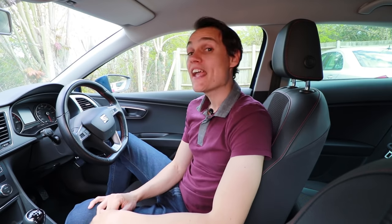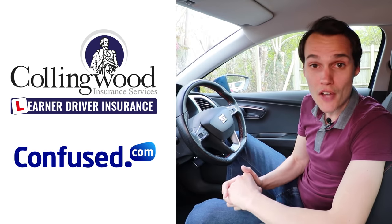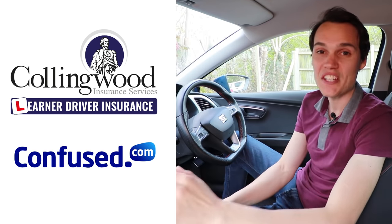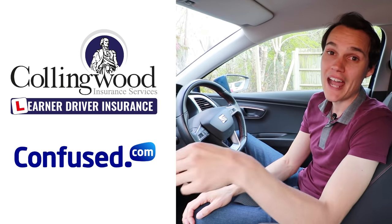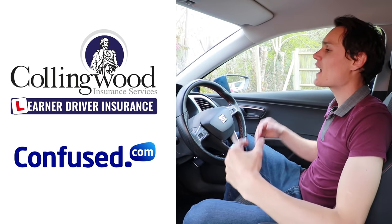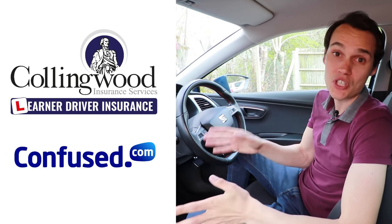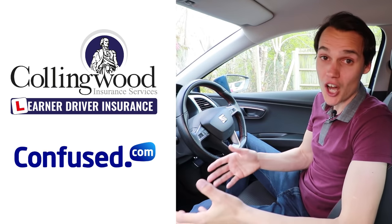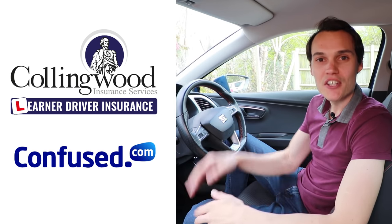If you think the video helps, please give it a thumbs up. I have Instagram and Facebook accounts — both called Conquer Driving. Check out Collingwood and Confused in the description: Collingwood is great if you're learning to drive, letting you insure yourself on someone else's car without risking their premiums — there's up to 35% off via the link plus a £20 Amazon gift card. For insuring your own car, check out Confused.com — fill out one quote form and get many quotes back, and you can compare different cars. Please subscribe for future videos.